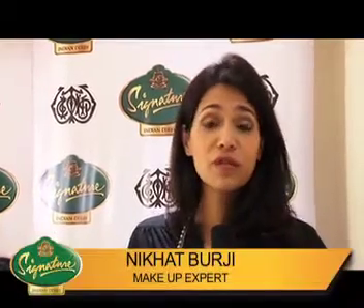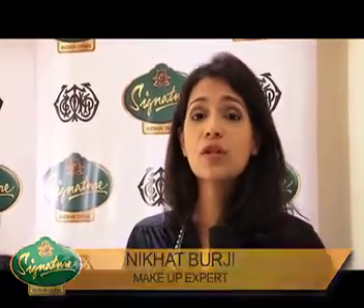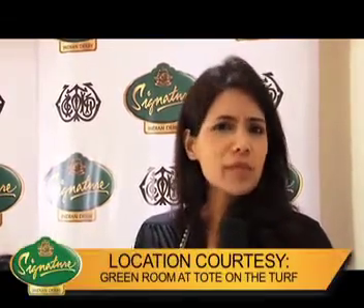Hi, I'm Nikhat Burjee. I'm a makeup artist and I'm here today to tell you how you can dress up for the McDowell's Signature Premier Indian Derby. So let's get started. We have our beautiful model Sahiba here, who's gonna help us out. Sahiba has always had a problem that when she's gone out for the races, she wants her makeup to last longer and she doesn't want to look very overdone. That's a common mistake which most of us make. So I'm just gonna show you a simple makeup look, a day look which is glamorous, and it'll look perfect for the Indian Derby.